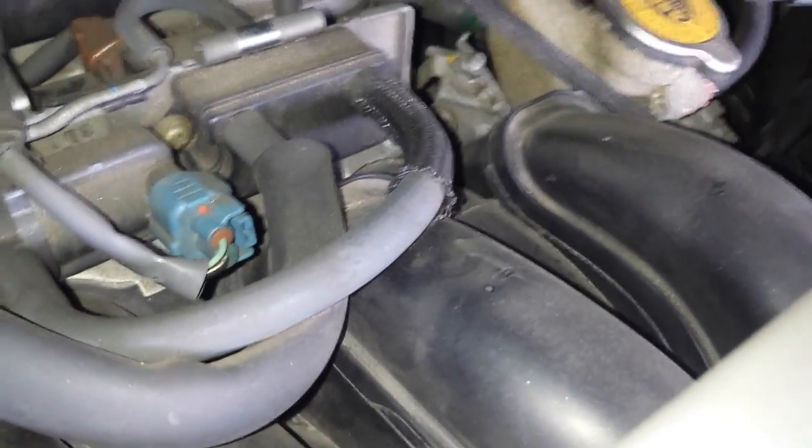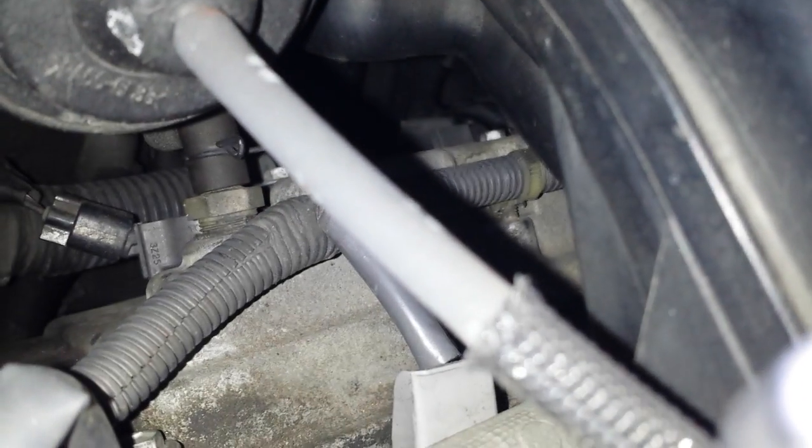There's a little box of some sort right next to it. The PCV valve on this vehicle is on the passenger side, right under the intake manifold, right there.